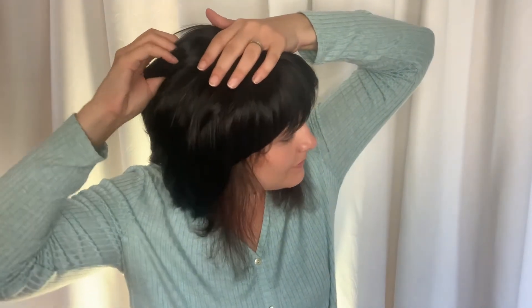If your topper is positioned how you want it, go ahead and attach the back clips. Using a wide tooth comb, gently blend the hair of the topper in with your own natural hair.